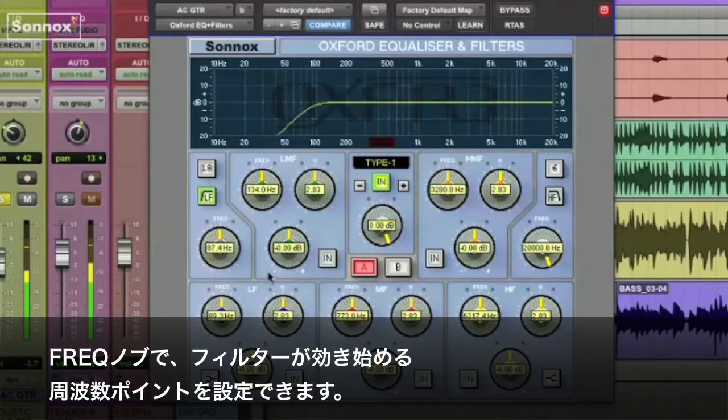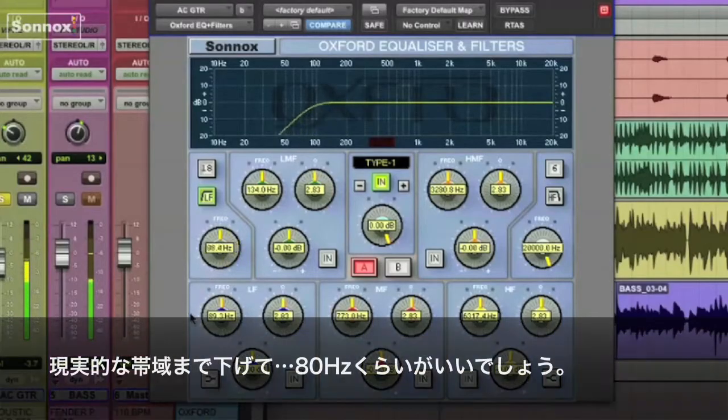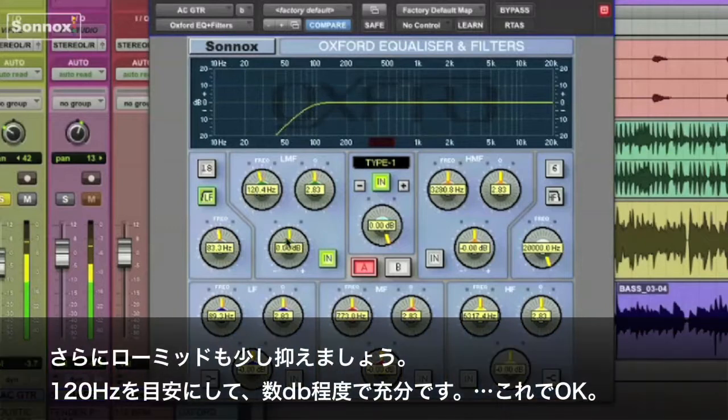By sweeping the frequency knob, we can choose where we want the filtering to begin. I can take it up even higher, up to 400 Hz — you can hear what that can do. Let's bring it back down to something realistic, something around 80. I'm going to also pull some of the low mids out, around 120, just a couple of dBs worth.